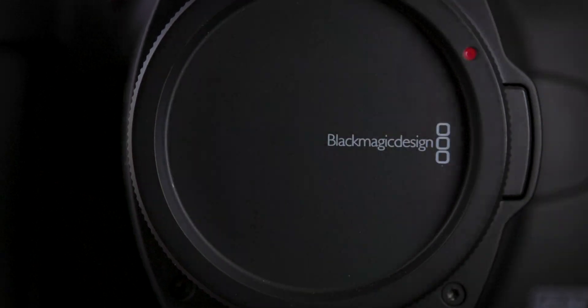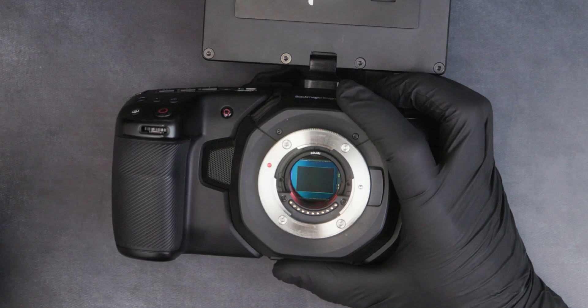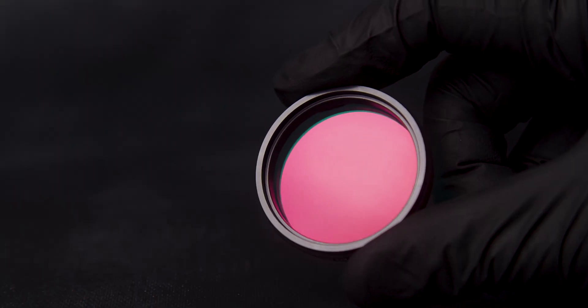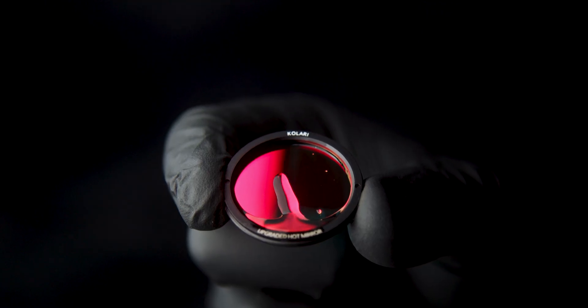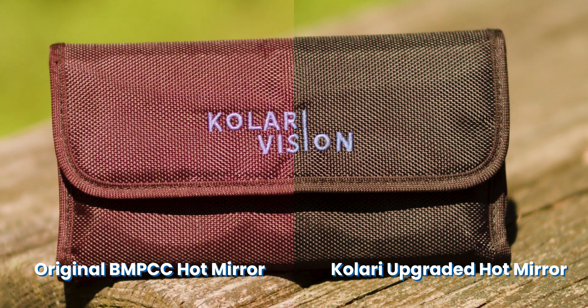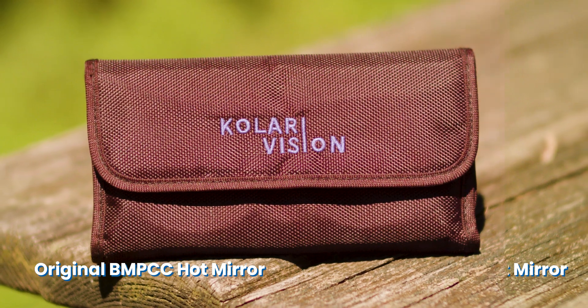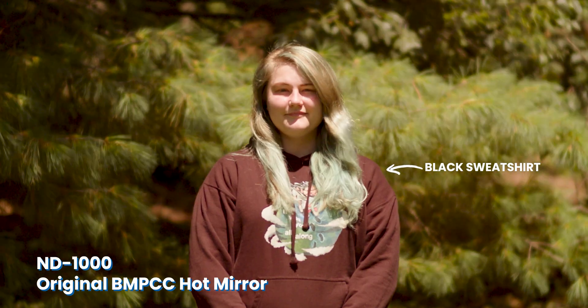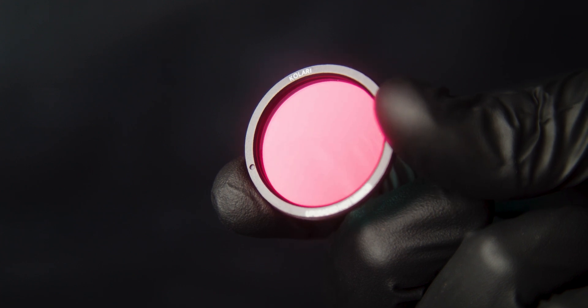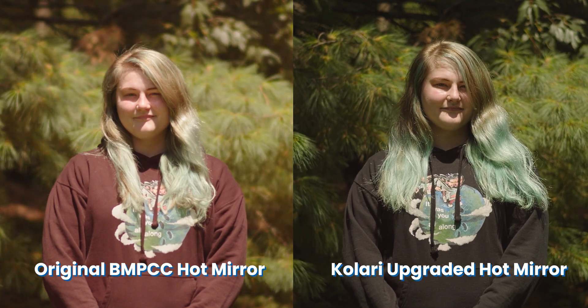For Blackmagic users, we offer a replacement or upgraded hot mirror that you can order and easily install yourself, or send your camera in and we can install it for you. The filters have 16 layers of oxygen-resistant coatings to prevent corrosion, including anti-reflective coatings that increase transmission and reduce ghosting, plus hydrophobic coatings. We optimized this filter to provide the closest color match to the original Blackmagic UV IR cutting hot mirror. On top of the corrosion issues, the original Blackmagic hot mirror does not consistently block all infrared light, which can cause color issues most apparent in the shadows or blacks of your image — black becomes polluted with red, which can ruin your entire image. Our Kolari upgraded Blackmagic hot mirror will block all infrared light, solving this issue.